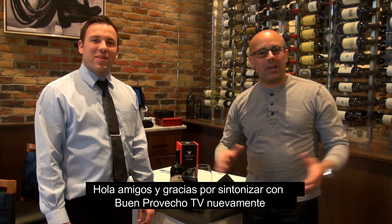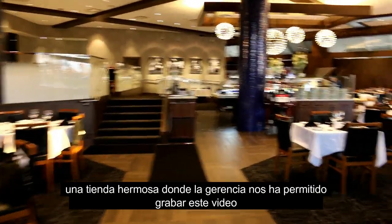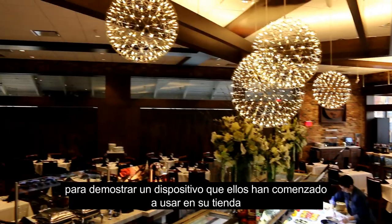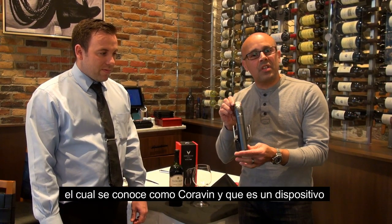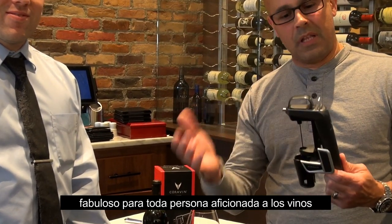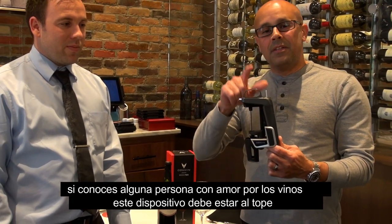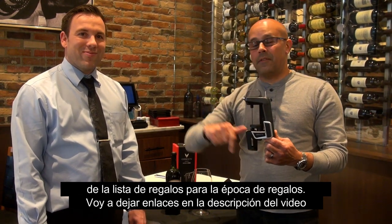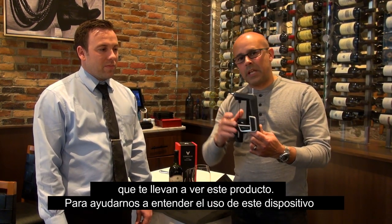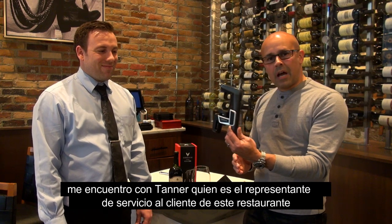Hi there guys, thank you for tuning in with Moongrass TV. Today I am at Fogo de Chão in Troy, a beautiful new location here in Michigan. The management has been so kind to let us shoot this video here to feature and showcase an item they're using for their own restaurant — the Coravin. This is an amazing gadget for any wine enthusiast. It should be at the top of the list for holiday gifts, and I'll leave links in the description below. Today, Tanner Merritt, the store's customer service representative, is going to help us understand how to use this amazing device.